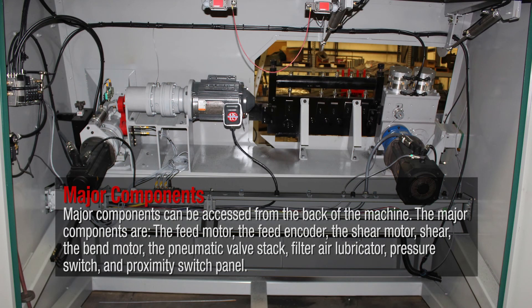Major components can be accessed from the back of the machine. The major components are the feed motor, the feed encoder, the shear motor, shear, the bend motor, the pneumatic valve stack, filter air lubricator, pressure switch, and proximity switch panel.